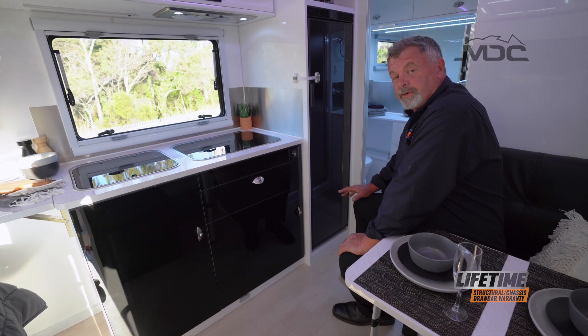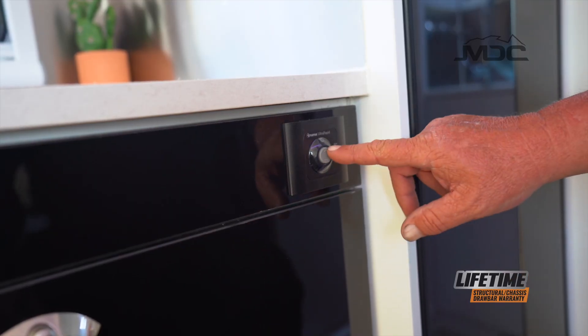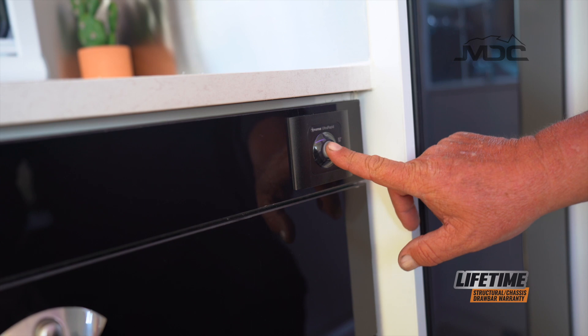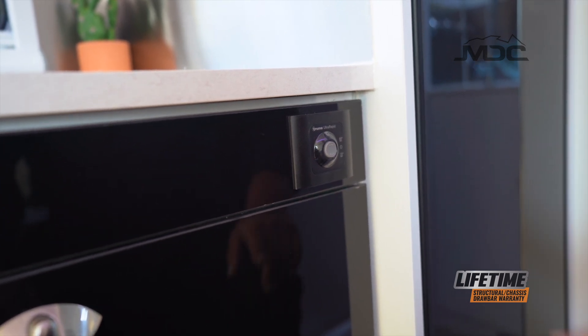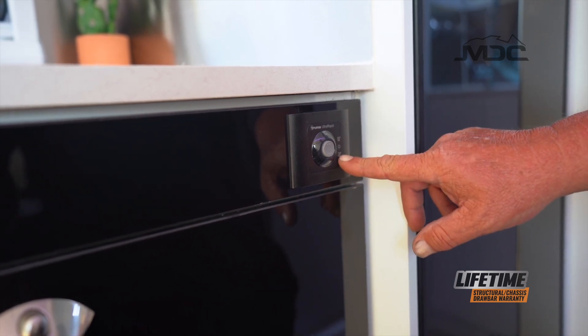Now everything's switched on — gas is connected, water's on. To switch it on, simply push the button. The center position is off. To select the temperature, up is for 60 degrees and down is for 70 degrees.